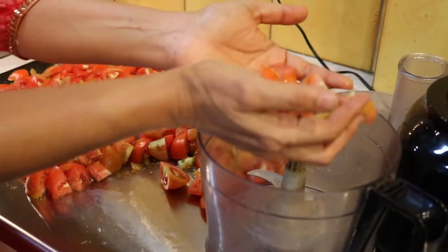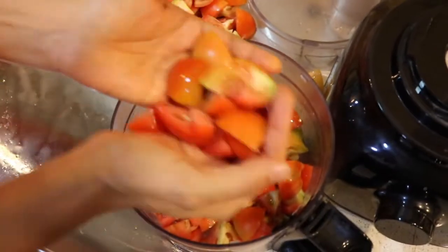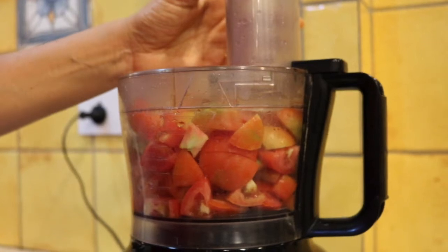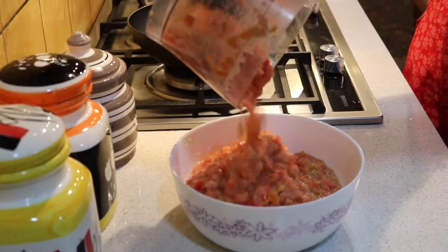Take the chopped tomatoes into a food processor. Add one to two cloves of garlic and blend the entire mixture.